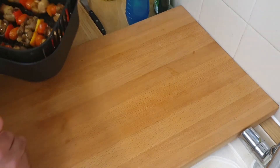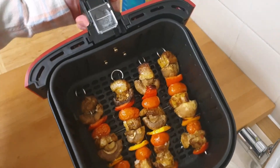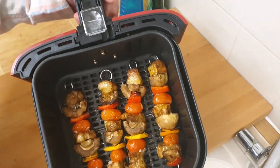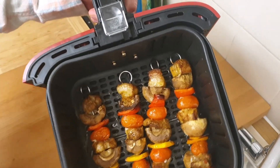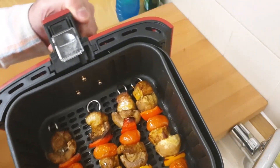Be back in a minute. The kebabs are done. They've been in for 8 minutes. I put them on the steak setting which is 6 minutes and then added another 2 minutes on just to make sure the pork is cooked properly.